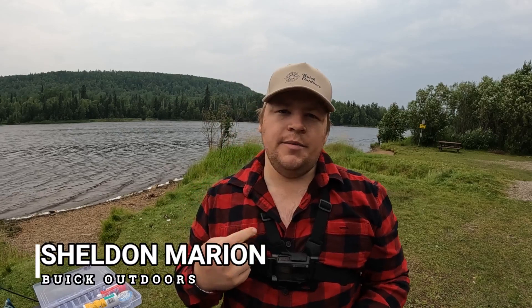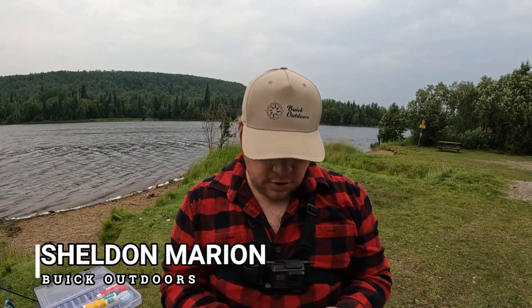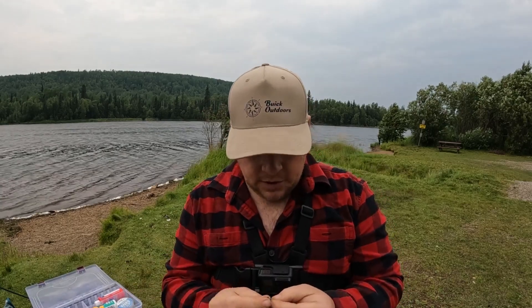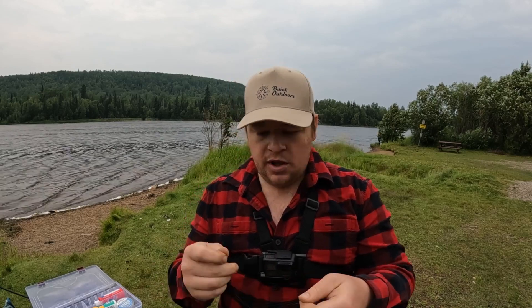Hey everyone, welcome to Buick Outdoors. If you're new around here, my name is Sheldon Mary and today I'm joined by Shelby. We're out here at Cameron Lakes in northern BC. I've actually never fished out here before, but apparently there is pike and walleye in this lake.